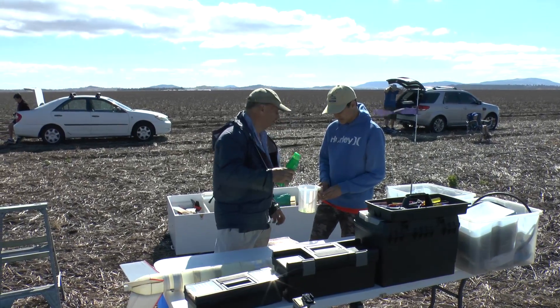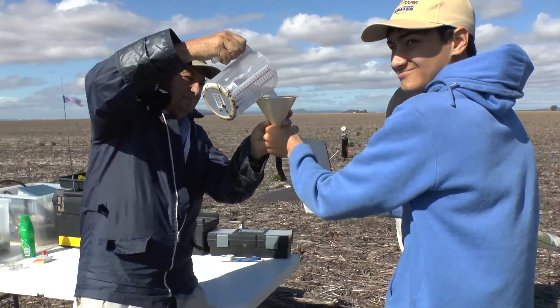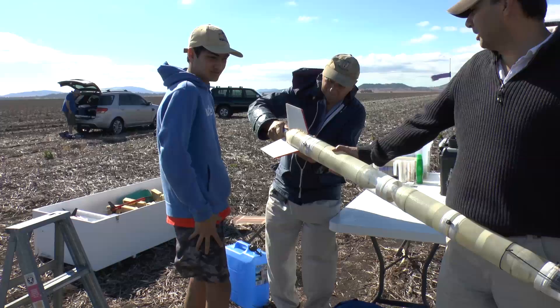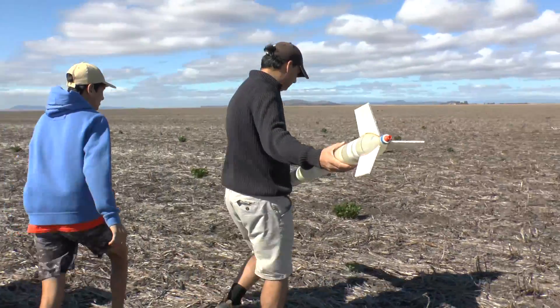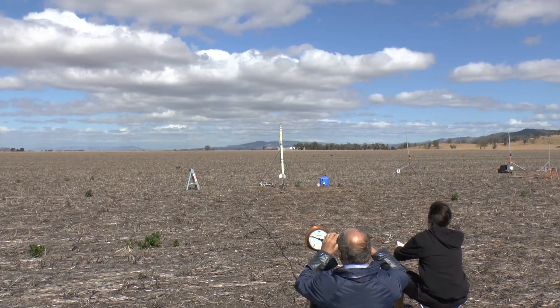We replaced the coupling and then filled up the rocket again. The wind made it pretty hard to pour the water in because it was blowing it out of the funnel. Then the nozzle goes on and it's back for another attempt. This time we brought it up to pressure at about 210 psi and launched it.